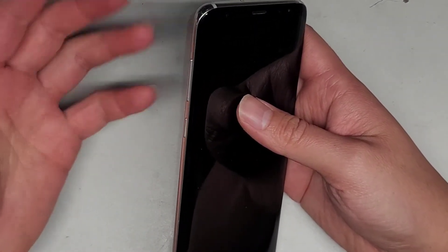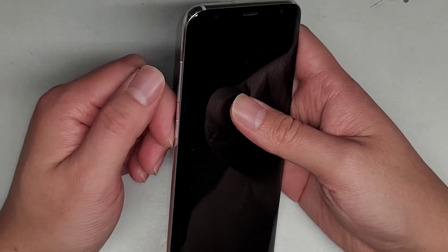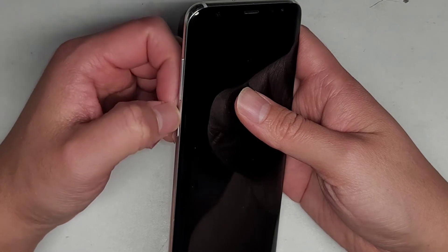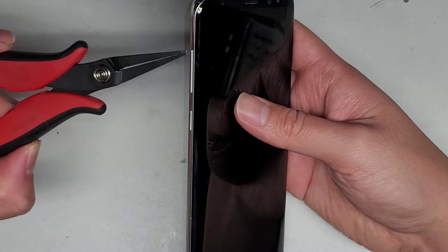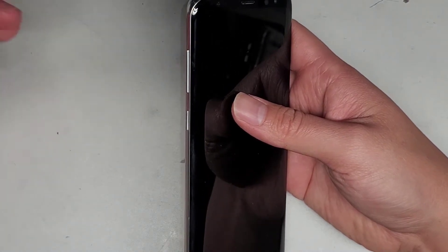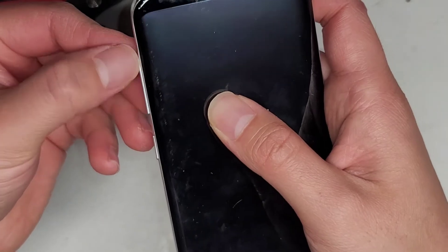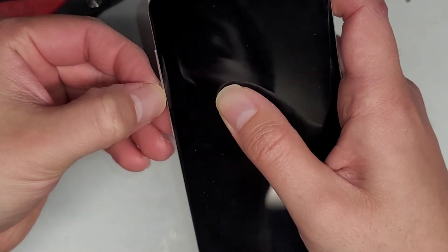Search for your model of phone and then go on eBay or something and check what the power button or volume button looks like. So what I'm going to use is these little needle nose pliers. Technically any pliers that can grab onto the very thin lip of the button should work.